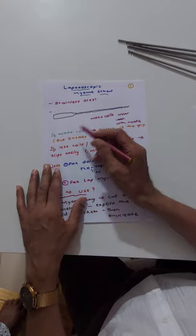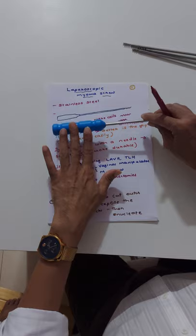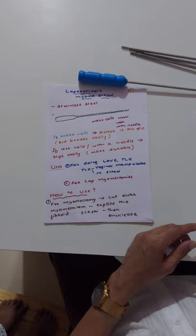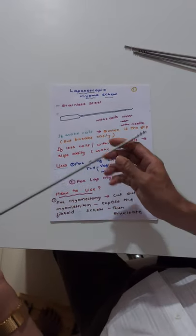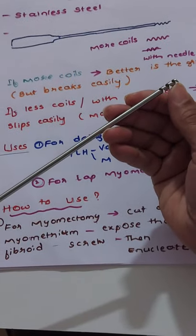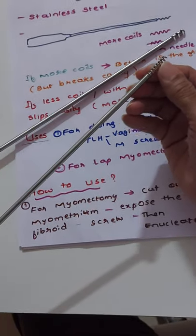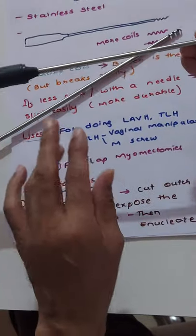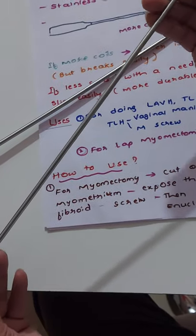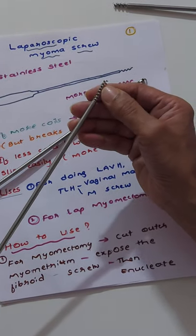I will show some screws here. Most of the time they are made of stainless steel; only the handle is somewhat plastic. There will be some minor differences in the tip. You can see here — there are only two turns on one, and on another there are multiple coils. The screw has three parts: the handle, the shaft, and the screw tip. The screw can have multiple turns or minimal coils.